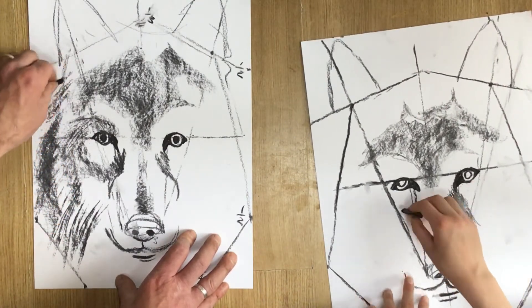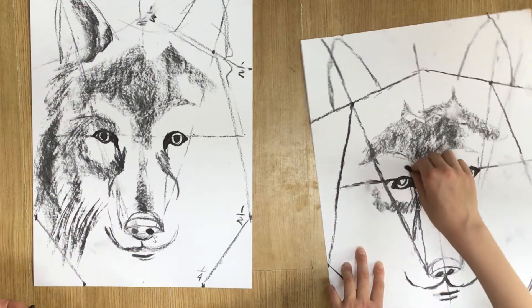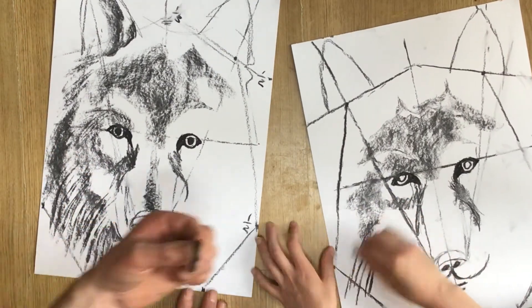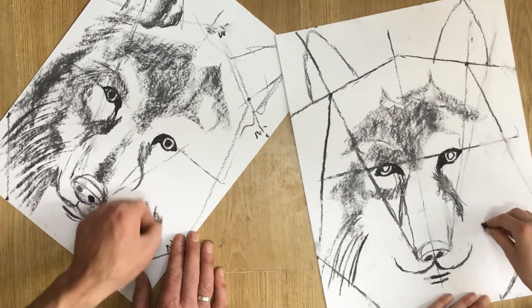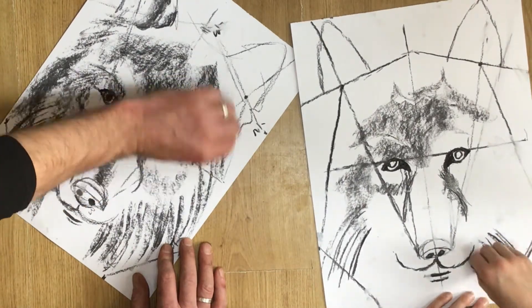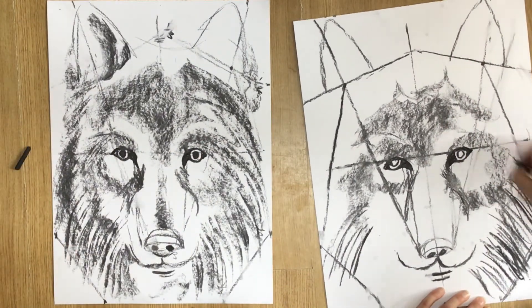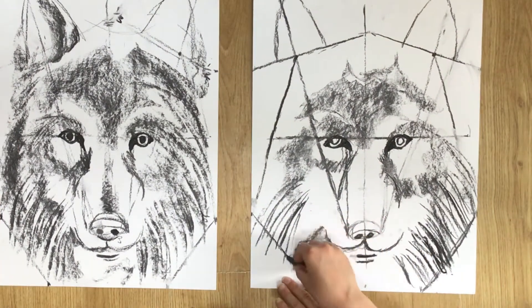Use that charcoal on its edge and draw in the direction that the fur is growing — that's going to get you into the idea of where you're going to need some longer marks to describe that fur. Just work any way around; if it helps, look at the source photo and squint your eyes a little bit so your vision is blurred and you see the tones a little clearer. Use the flat charcoal in the direction that the fur is growing, starting to build up now.